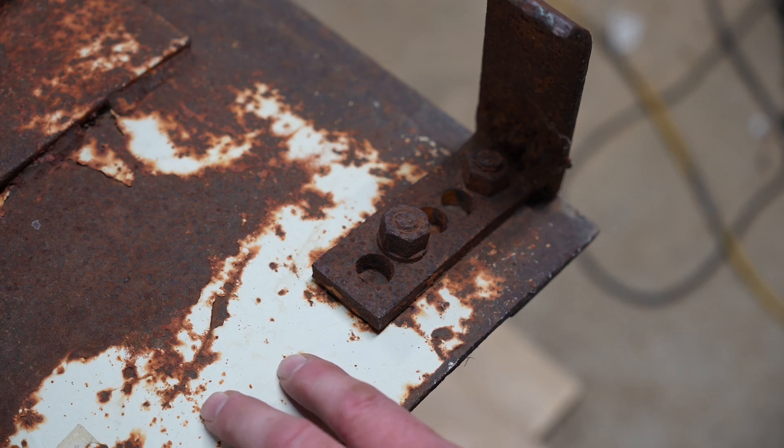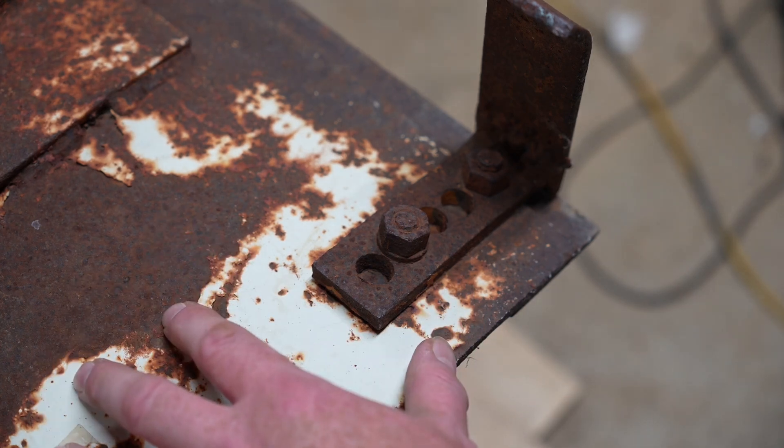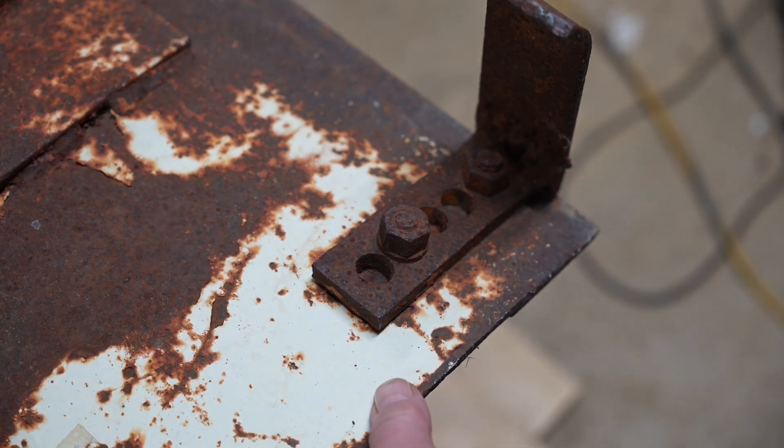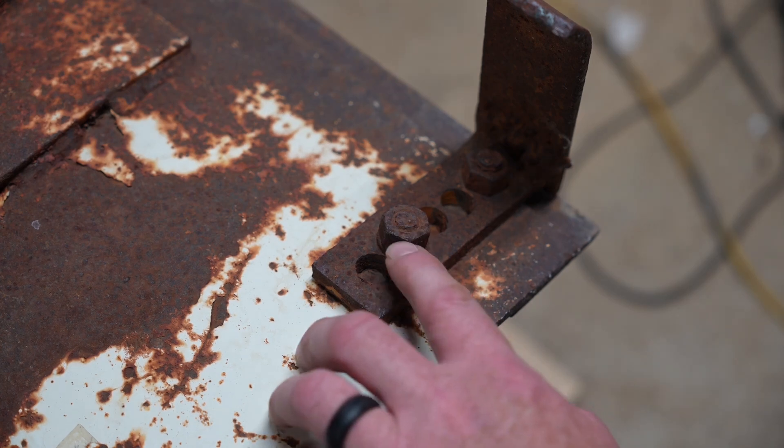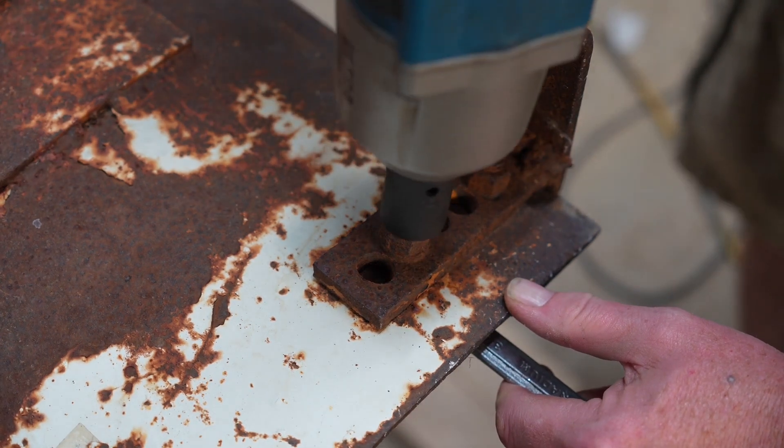So the question in everybody's mind is how well does the tool work? I've picked something that is not the best case scenario for the tool — I've picked something with a lot of mass. This is a snowplow, an extra thick snowplow. I've actually used it to move dirt, it's that thick. And I have a nut that is extremely rusty. We're going to take an impact to it, see if we can remove this nut, and if we cannot, we're going to apply some heat using that tool and then see if we can get it off with the impact. So let's go ahead and try.